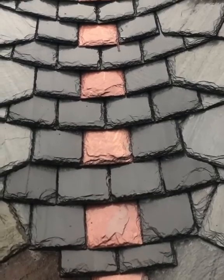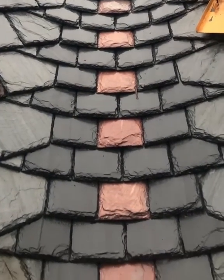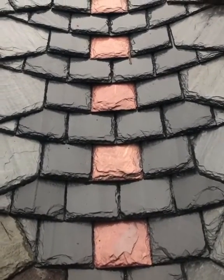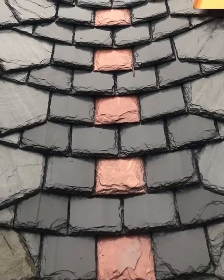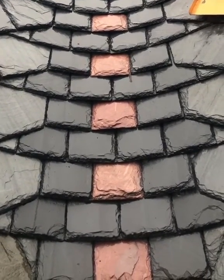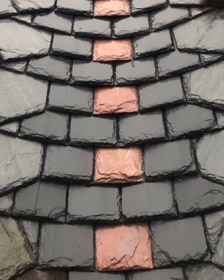That's how these valleys are watertight — because there's an excessive amount of lap, like a thatch roof. Straw keeps the roof dry, and that's just because of the lap created by the layering.